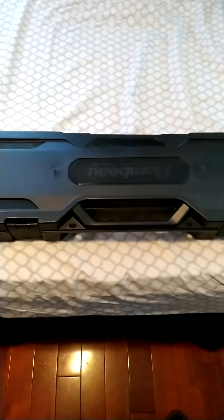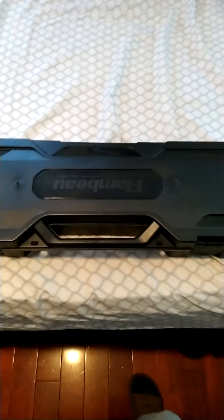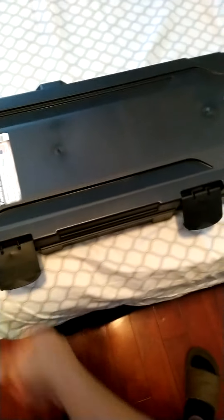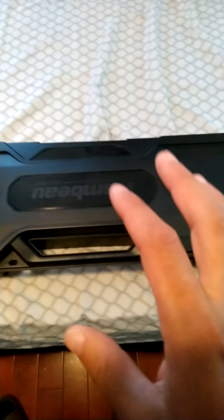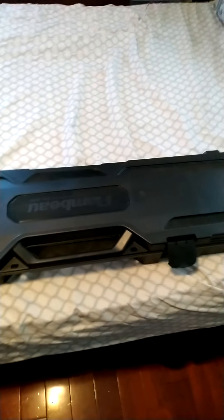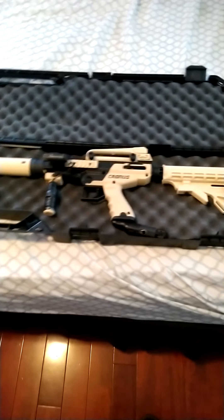How's everyone doing today? We're back with another video. Today we're going to take a look at my wife's marker — the Tippmann Cronus Tactical Edition. This is the Flamboy case, however you pronounce that. This case came from Walmart. I got it on sale for 10 bucks, but they're usually around 15 bucks online or in store depending on which Walmart you go to.